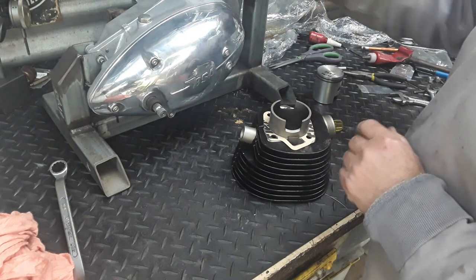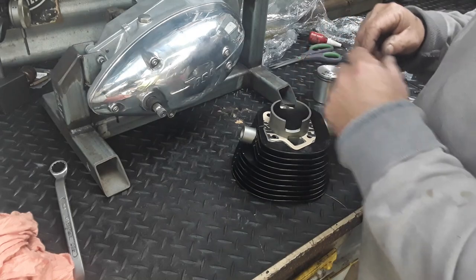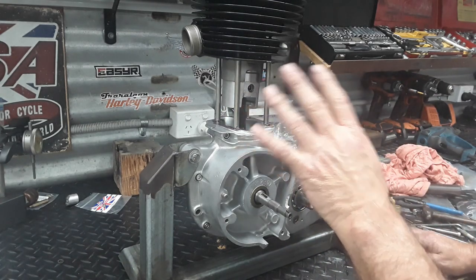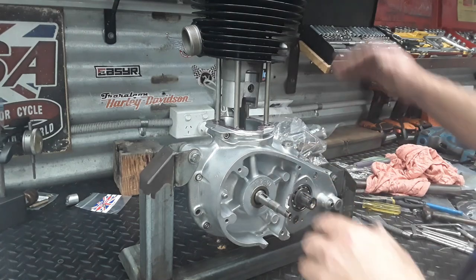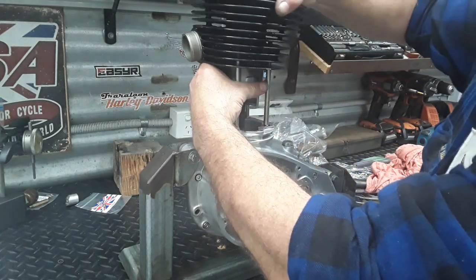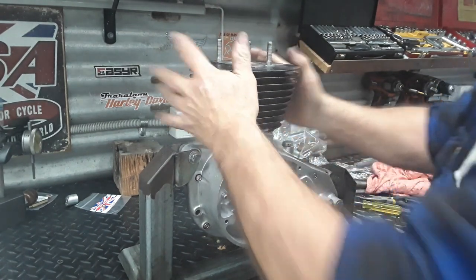I'll put some sealant on the surfaces on the barrel. I leave the gasket with the barrel, get the piston in there with the gudgeon pin, and drop it down. Gudgeon pin clips - make sure they're definitely seated. Actually push against them when you're putting them in. Give it a little bit of a wiggle and it should come down like that.